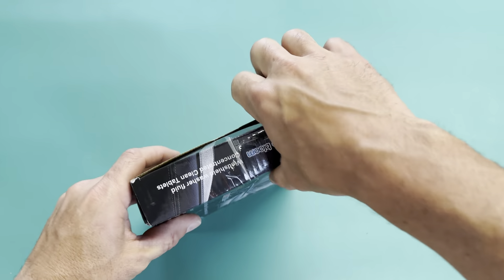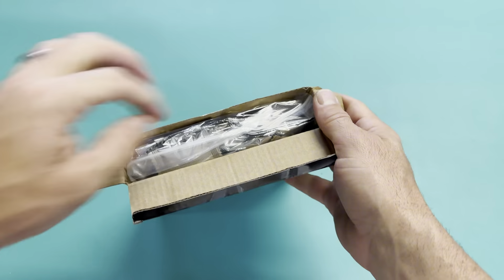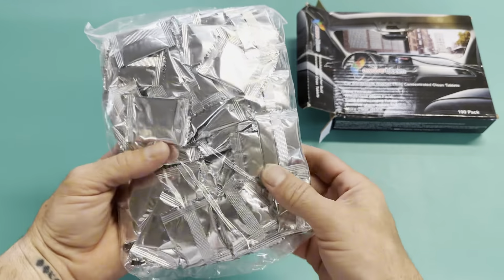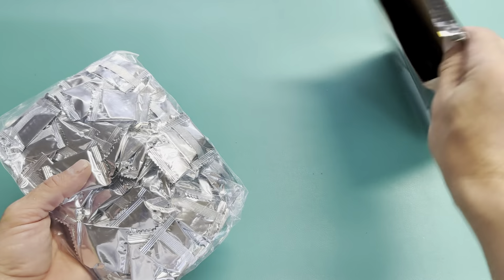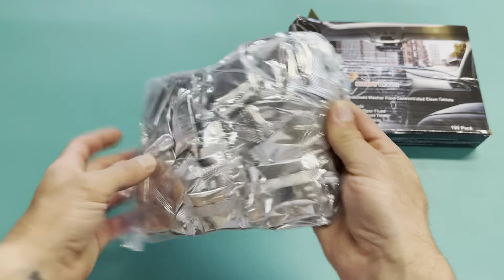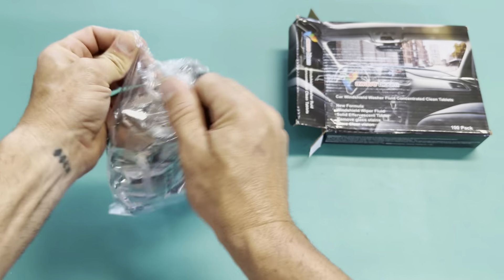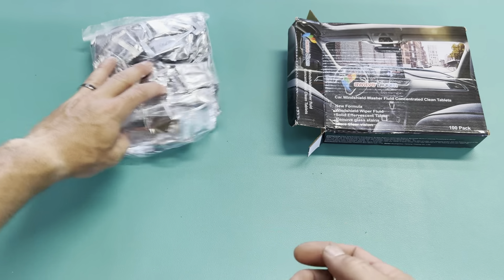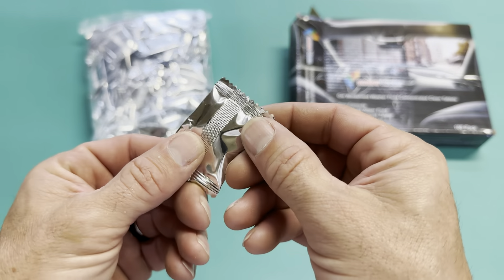I'm going to go ahead and open it and see what comes inside. All the hundred tablets are individually packaged — you can see the hundreds in this bag, and here's each tablet.